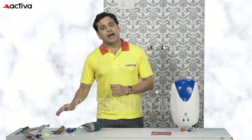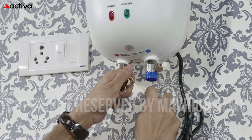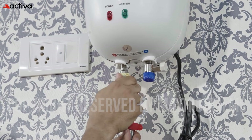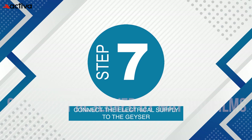Step 6: connect the water supply with care. Connect the water supply to the geyser using a wrench and pliers. Use the Teflon tape to avoid any water leakage. Properly connecting the water supply is essential for a functioning geyser.